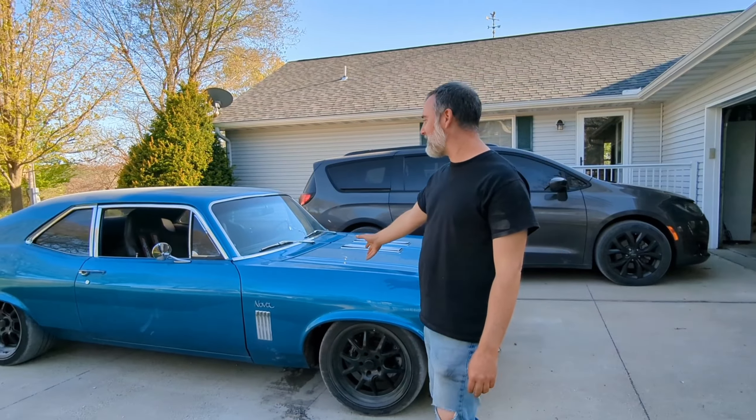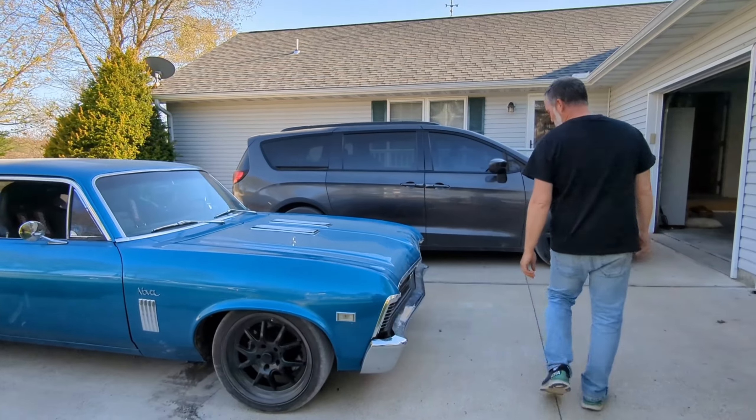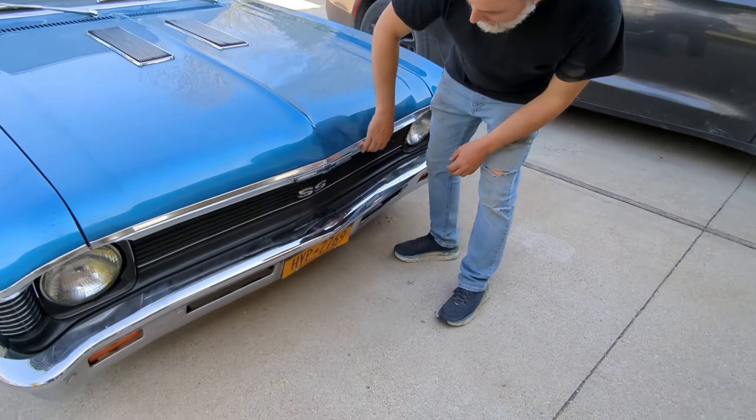Hey guys, we got a 69 Nova here. This has an LT swap. I want to show you guys what we got going on here.